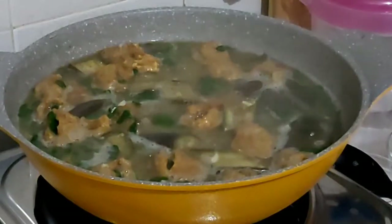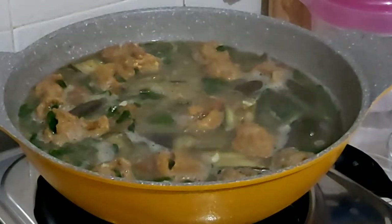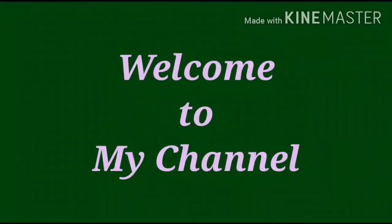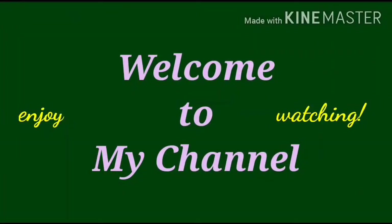Greetings, welcome to the show. How to get a clean skin pan.